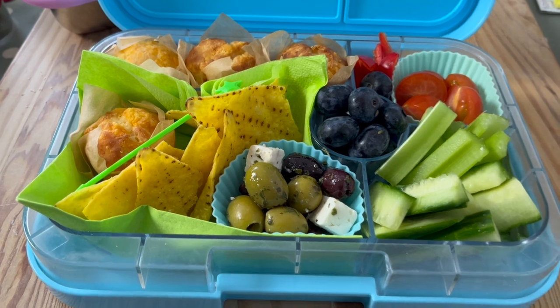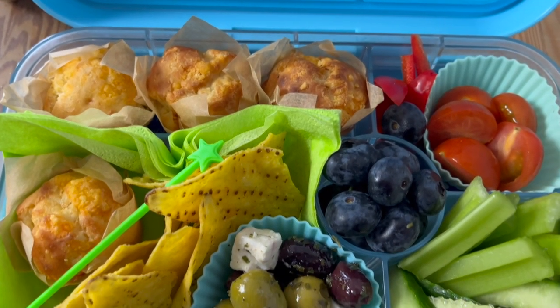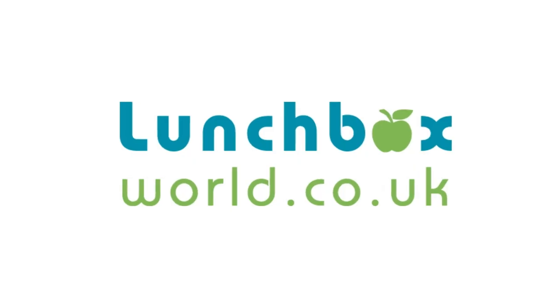Those are just some of the ideas. I'll be bringing more to the channel, so let me know if you find any of these helpful — comment below. If you like what you see, don't forget to subscribe and tell your friends. Because you've stayed to the end, don't forget to grab the freebie over at lunchboxworld.co.uk — the link is in the description. There's a lunchbox checklist and another freebie with quick and easy lunchbox ideas to kick-start your lunch packing. Thanks so much for watching — see you in the next video!